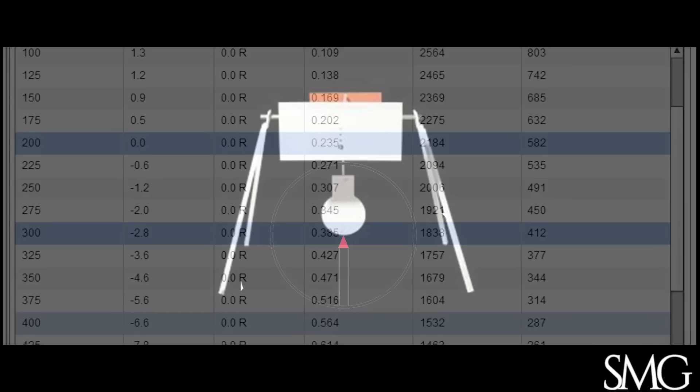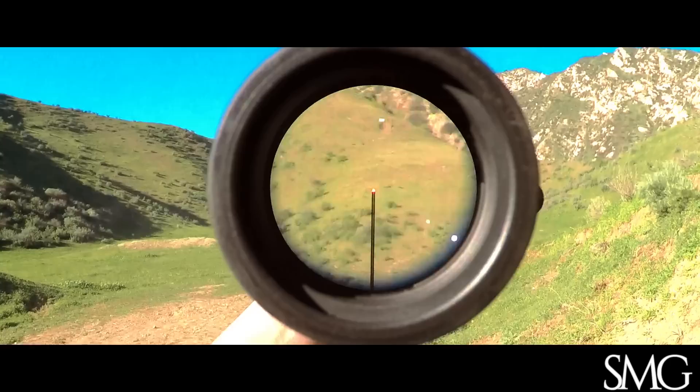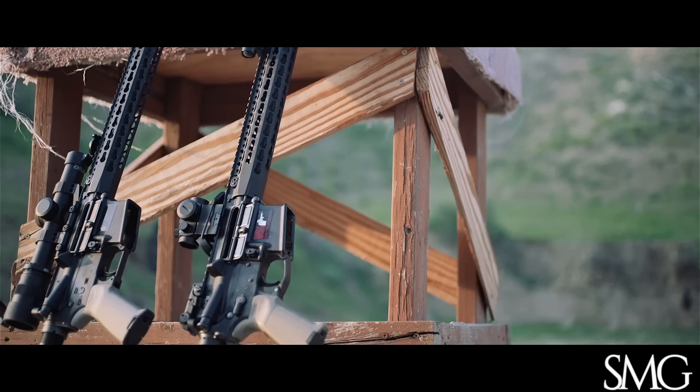So for anything up to 300 yards, I hold under. 200-yard target — hold under. 250-yard target — slight hold under. 300 yards — dead on. That worked well for long distance. Let's work it at 1x so we can compare it against a red dot.